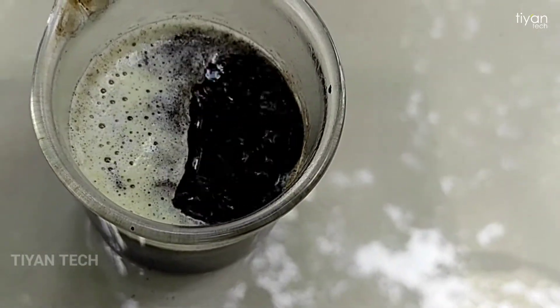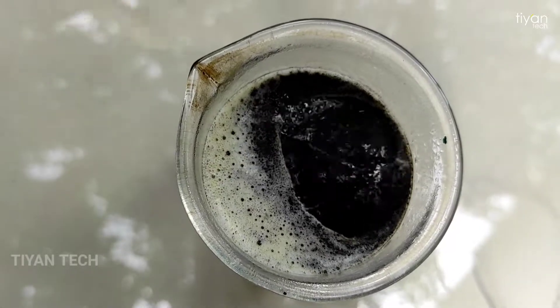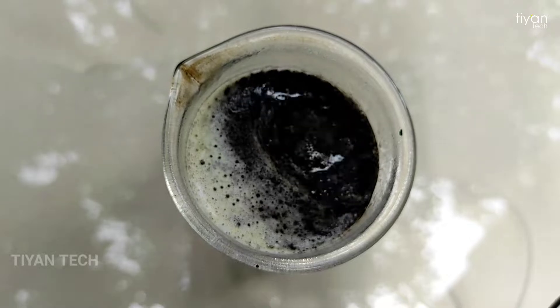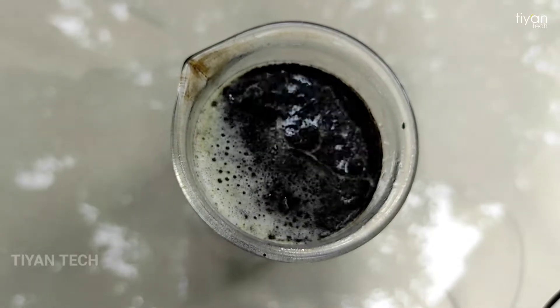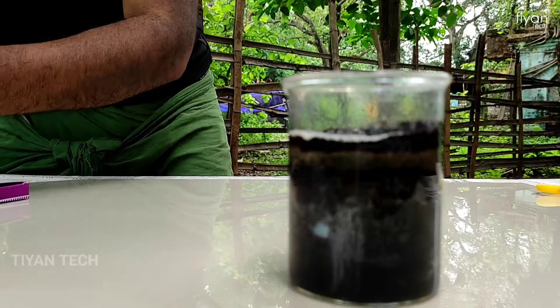This potassium is highly oxidized. The reaction is that it will never die. I am going to take a small piece of potassium.